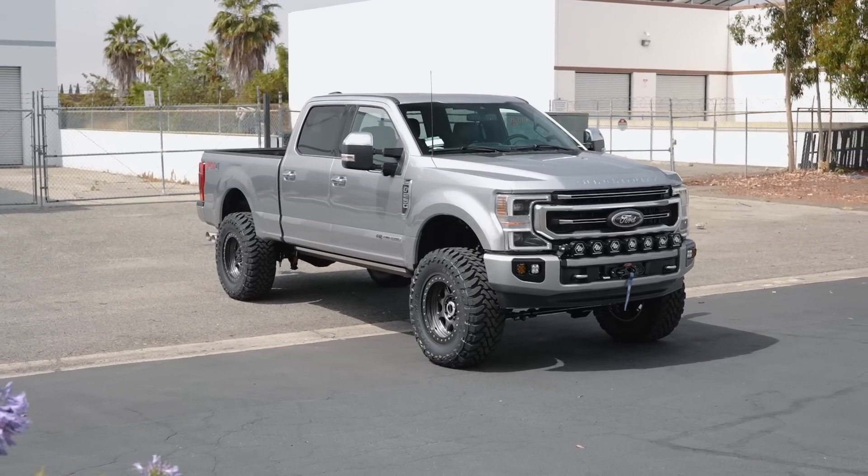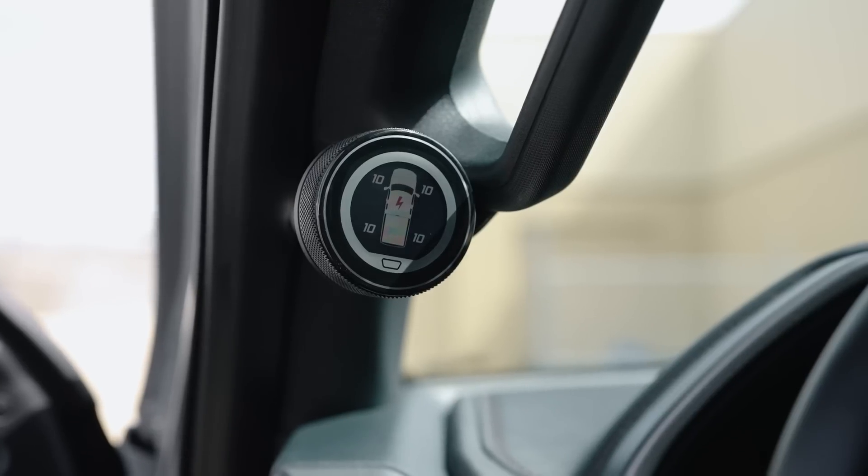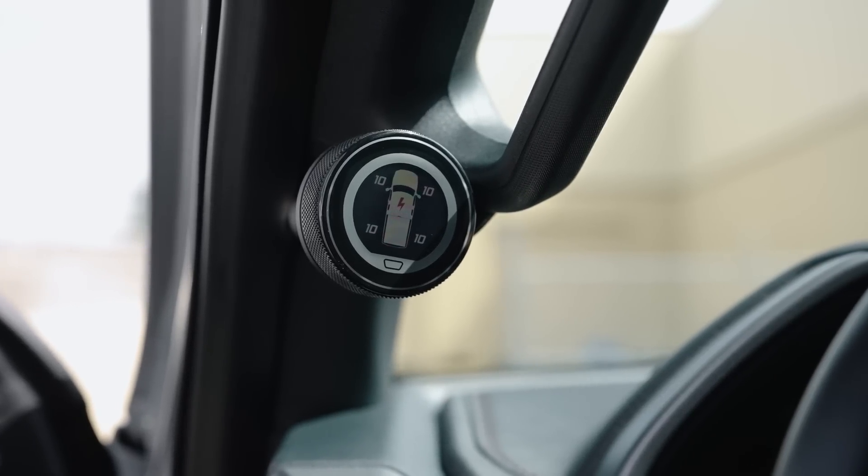A lot of you guys will ask, hey, what does a build look like where you throw the entire Carli catalog at the truck? Well, this is it. This truck is featuring Carli's latest 5.5-inch E-Venture system.